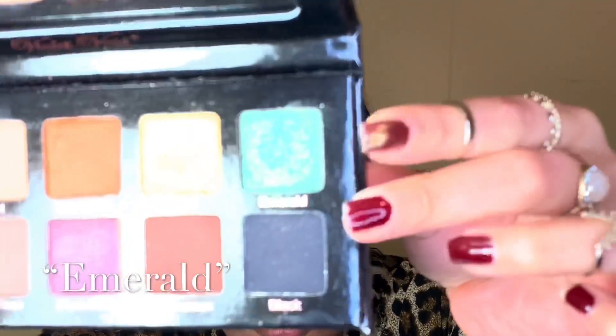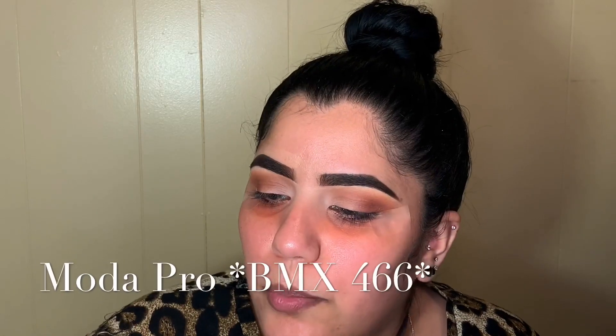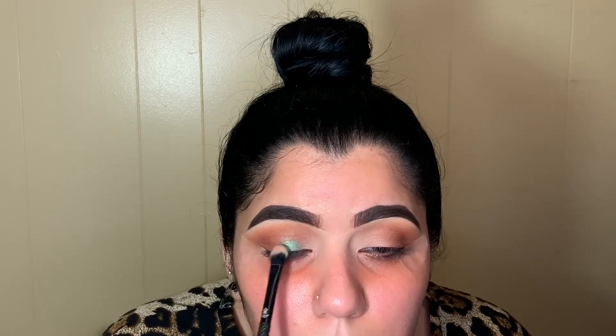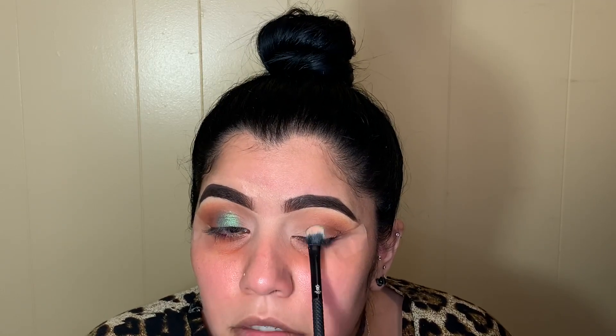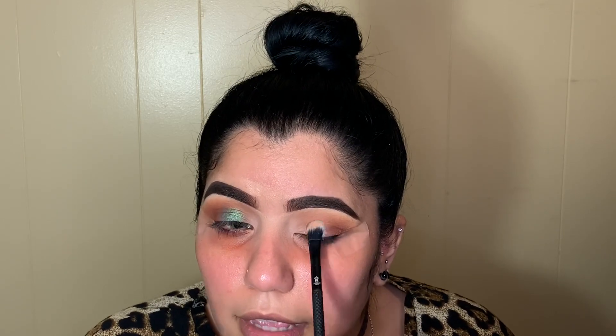I want to add some color to this look, so I'm grabbing the shade Emerald and going in with my Motor Pro BMX 466 brush, placing that right where your eyeball is. You're not blending it out right now — you're just packing that color, moving it up and sideways. Repeating the same steps for the other eye, packing that color just where your eyeball is and ending it right where your crease ends.